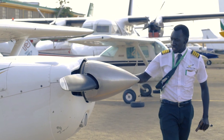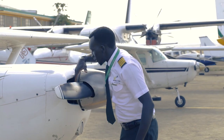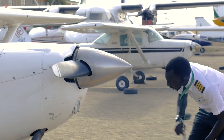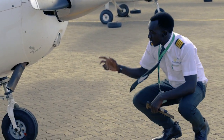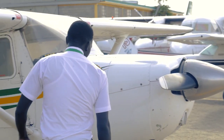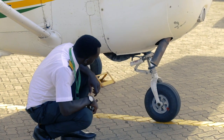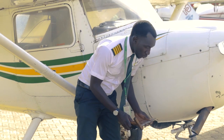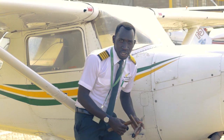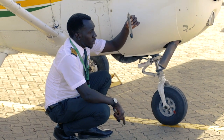We check the propeller — ensure it's secure and check the condition. Looks quite well for now. Check the spinner, the flywheel, alternator belt, and the alternator itself. Check the landing light. We have the carburetor air intake and the filter is okay. We also confirm the nose oleo looking good from this side. The exhaust looks good. We confirm our shimmy damper is okay — it's firm. Our torque link looks good and the actuator rods are okay. The nose wheel tire condition and grip mark looks good. We drain the engine to check for any contamination.